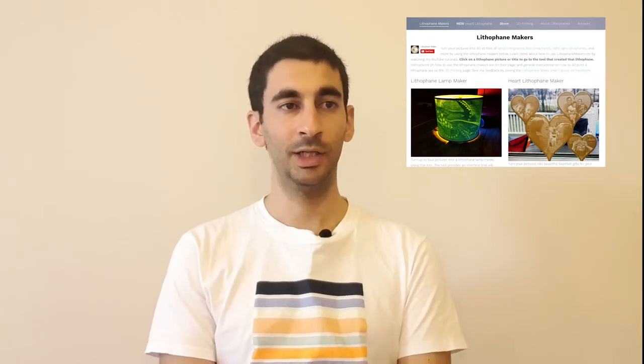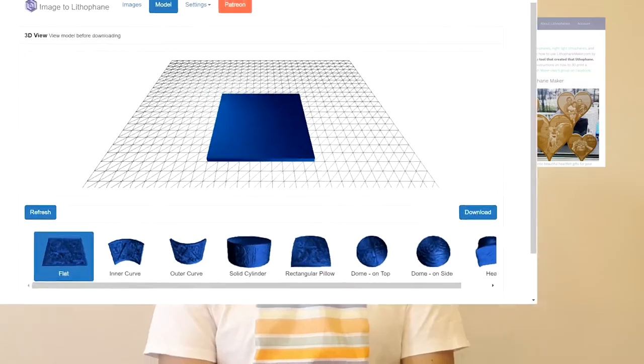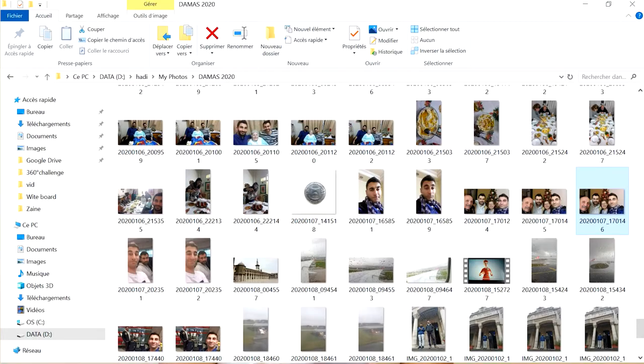There are mainly two websites to help you convert your photos to lithophane printable STLs: Lithophane Maker and 3DP Rocks. I will show you how to do it on 3DP Rocks.